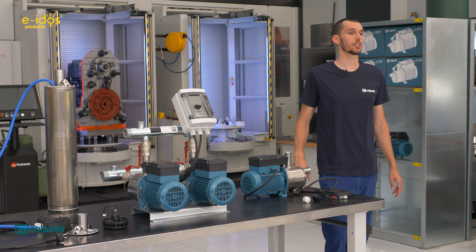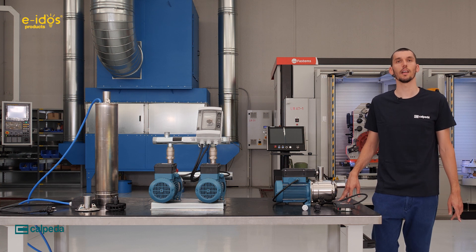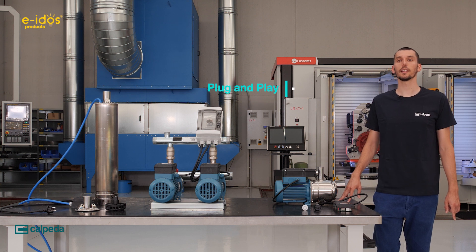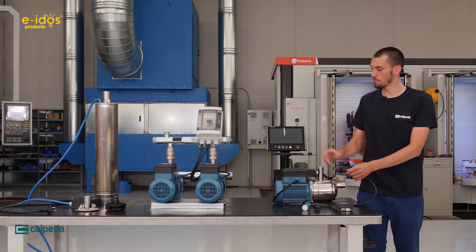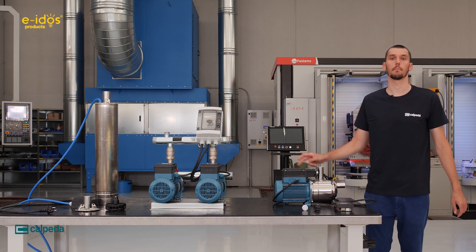The advantages of these solutions compared to a traditional pump plus press control are many. First of all, the new Eidos pumps are plug and play, which means you only need to connect the plug and push a button to start the pump.